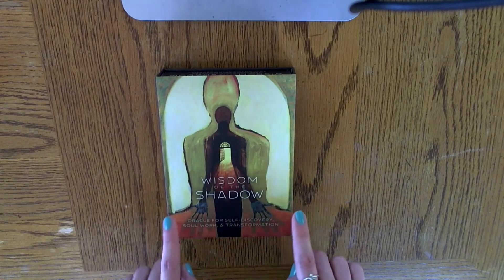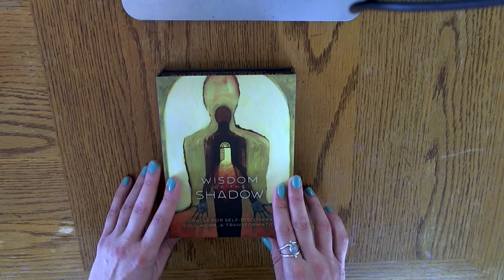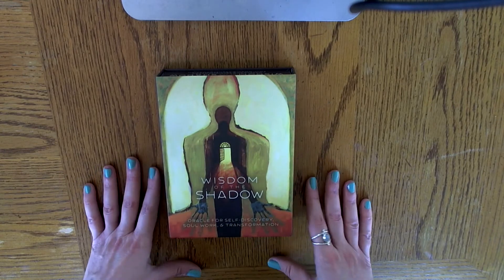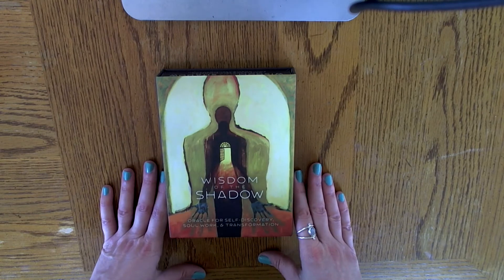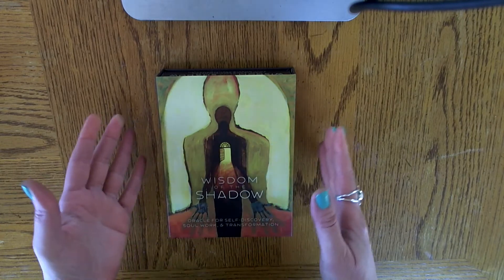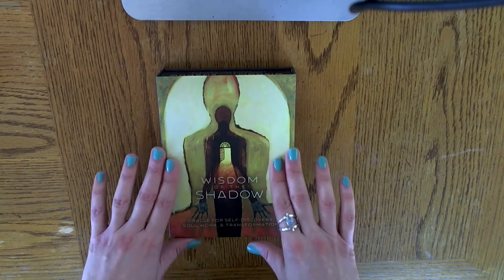This is an Oracle deck that I actually stumbled upon on Kickstarter. And as soon as I saw it, I just fell in love with the color palette and the imagery. I love that it was an Oracle deck because I do have enough tarot decks. I don't have many Oracle decks — I just have one other one, actually, that was gifted to me. This is the very first one that I bought on my own.